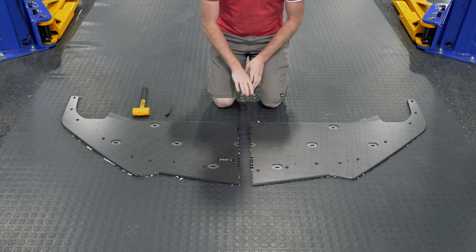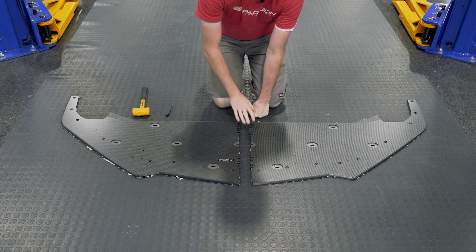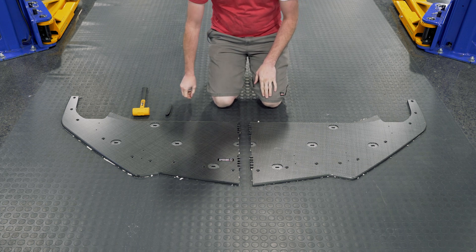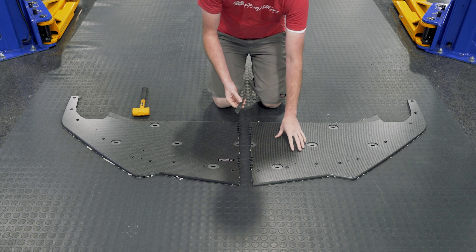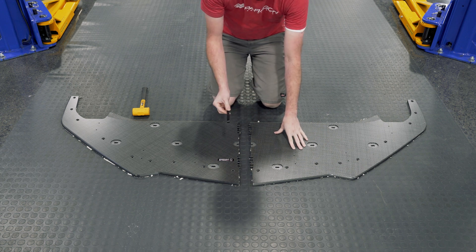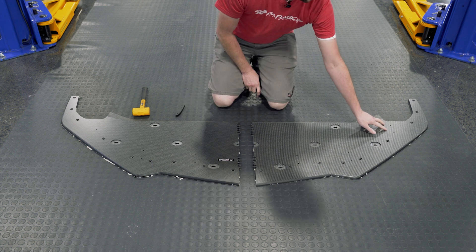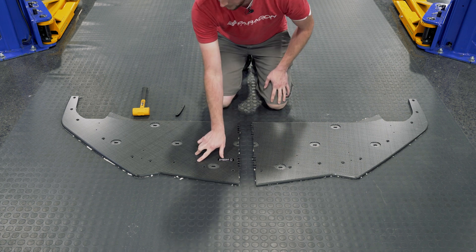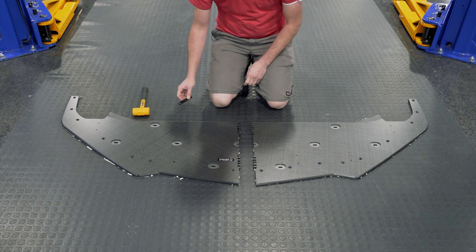We have the Varis splitter here. It is a two-piece design — this is what they call a zipper fit. We're going to start by finishing drilling out the holes to install the splitter vanes. These are already threaded holes. You have six pairs of holes across the splitter that you need to drill out — you'll need to use a 3/16 drill bit. We'll show you how to install these completely in just a minute.